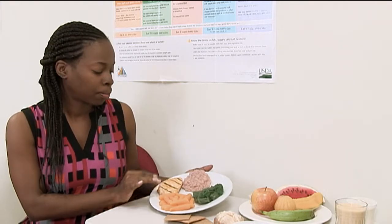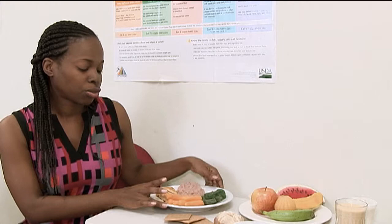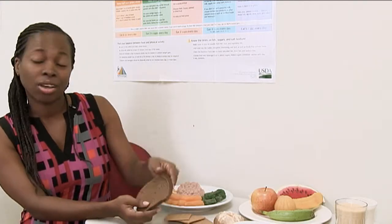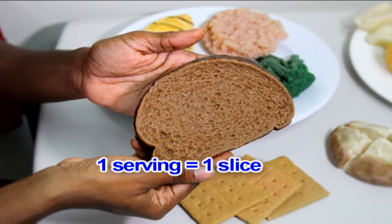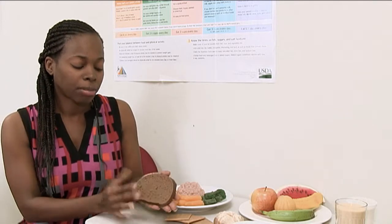For portion control with bread, one serving is one slice of sliced bread. You want to go for whole grain, 100% dietary fiber bread — these are important for managing blood sugars. You don't want to choose white bread. If you sit down at breakfast and eat three slices of bread, that is considered three servings of carbohydrates.